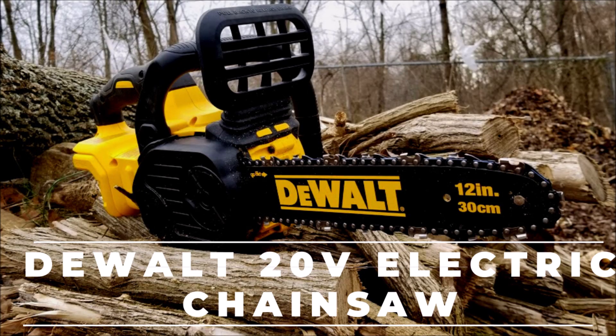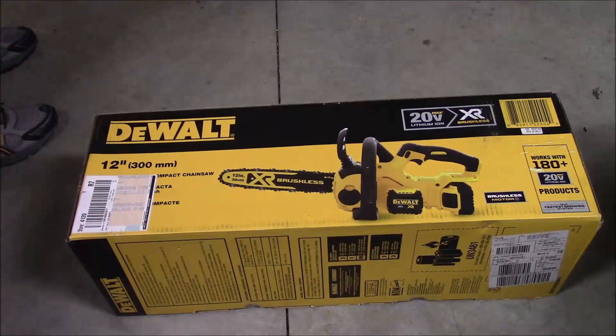Hey, this is Joe with Grow It Build It, and I am going to do an unboxing, setup, and review of the DeWalt electric chainsaw 20-volt, 12-inch bar.